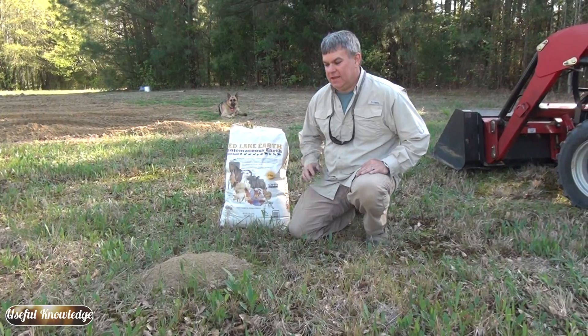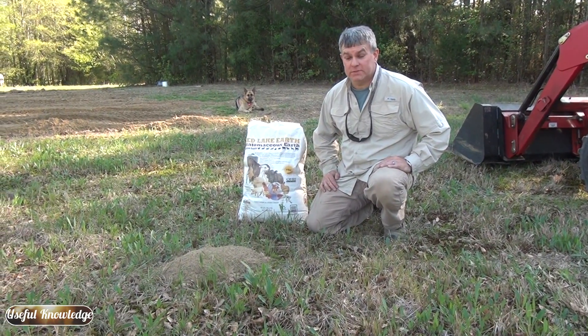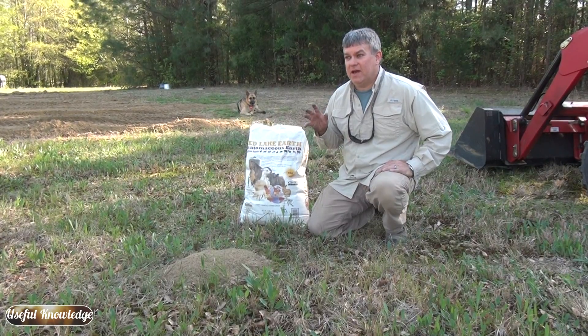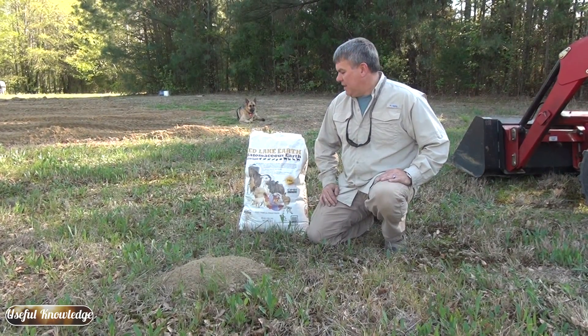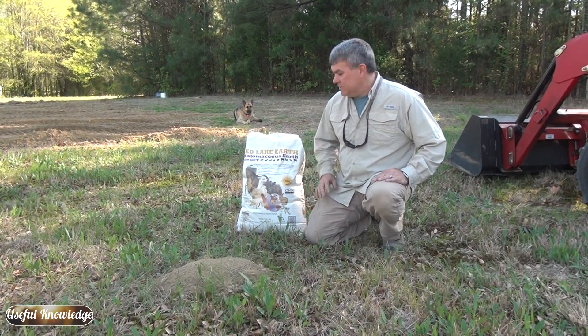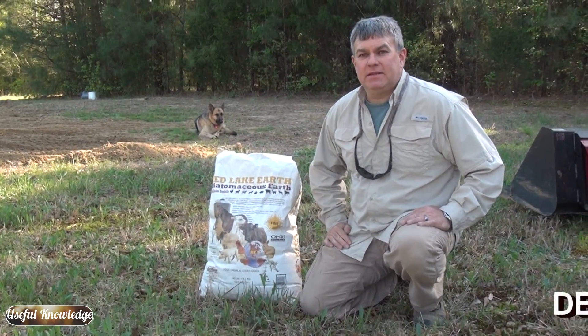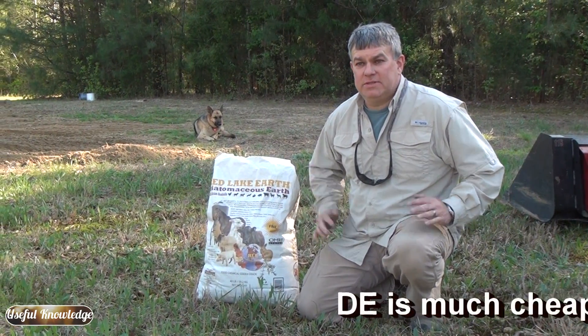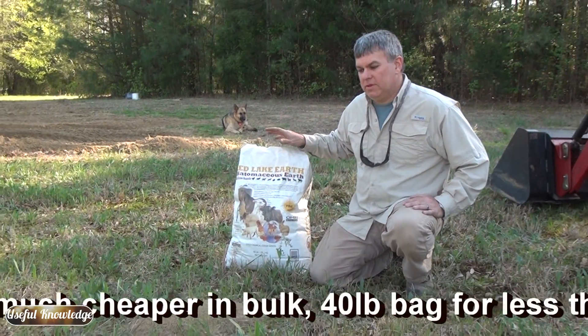This is Jamie with Useful Knowledge. Today I'm going to show you how to kill an ant bed without poison. This is very important if you've got ant beds in your garden and you don't want to use poison. What we can do is use diatomaceous earth — basically fossilized diatoms, which are hard-shell algae — and we're going to sprinkle this on top of the ant bed.